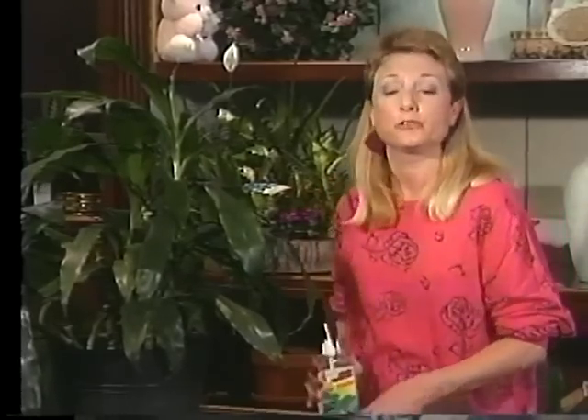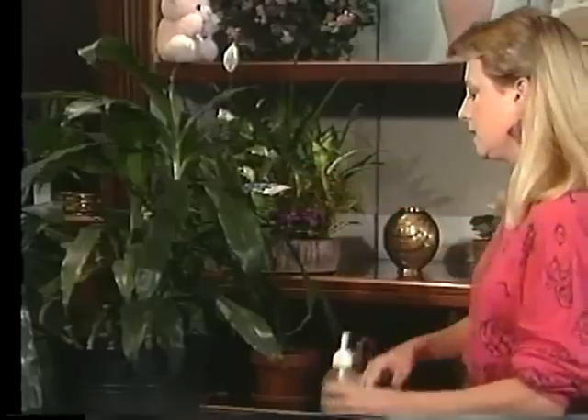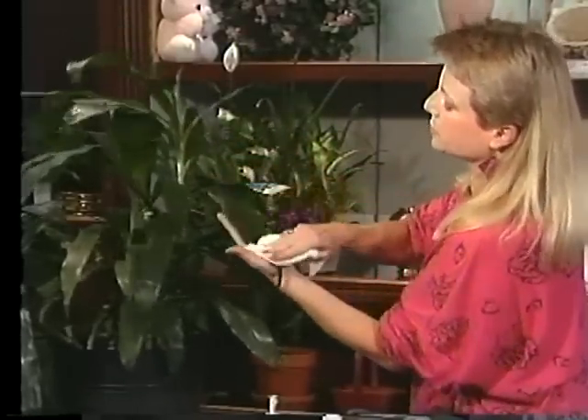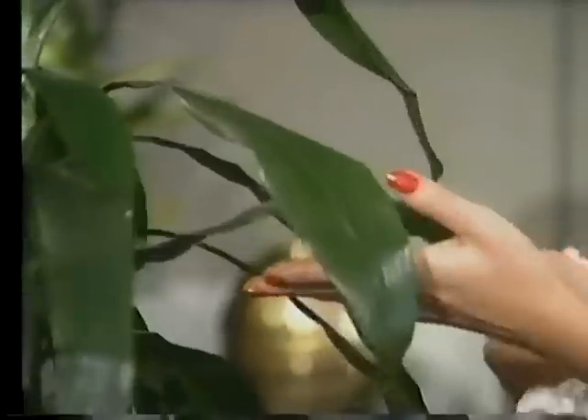Now if after you've dusted it, it's still looking kind of gray and doesn't have that old shine, you can go to your nursery or garden center and get a good commercial plant cleaner. You just spray it on the leaves like this, then get a paper towel or a soft rag and wipe it off, and you'll see the shine come back almost right away. If you don't want to do that, you could always use ivory soap and water, but you have to remember to rinse it off when you're done.